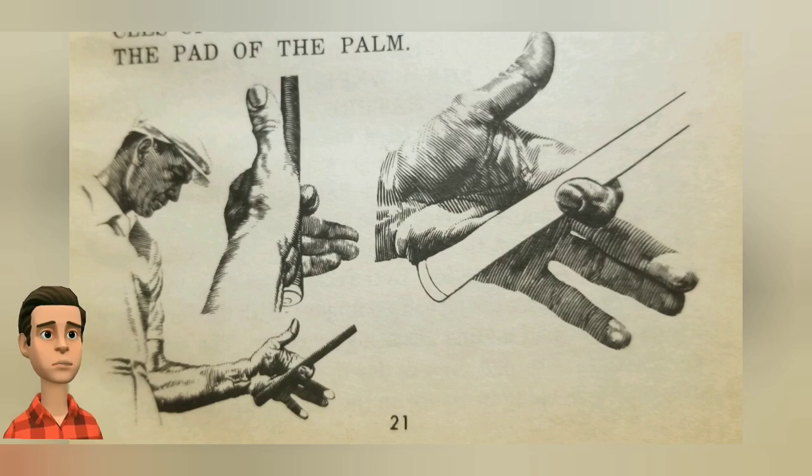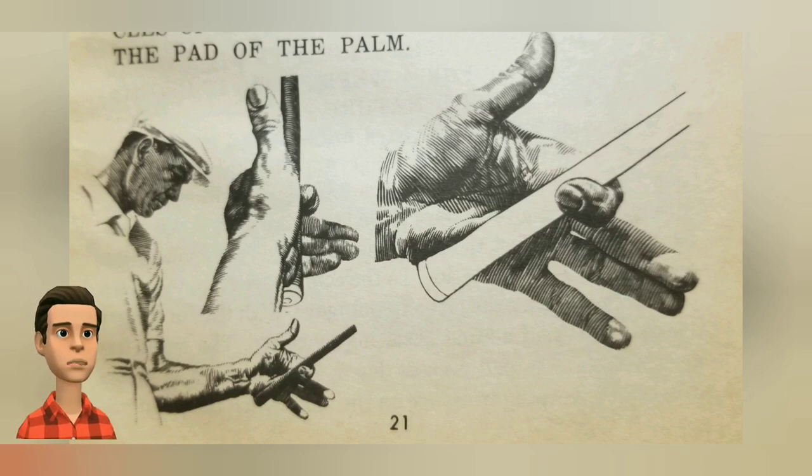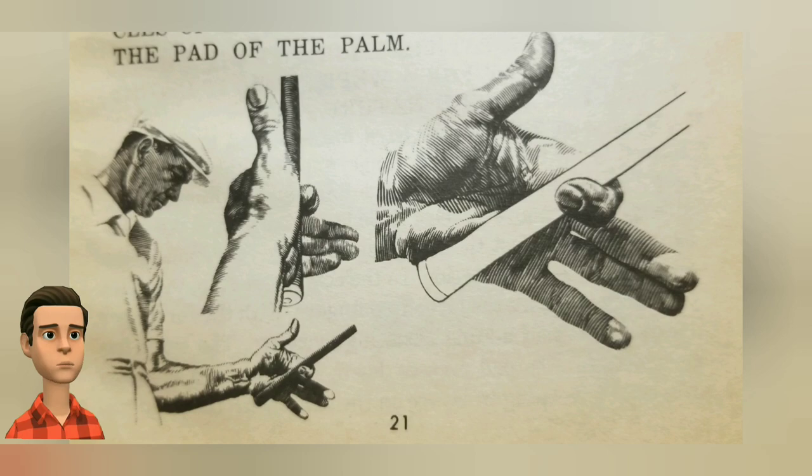Crook the forefinger around the shaft, and you will discover that you can lift the club and maintain a fairly firm grip on it by supporting it just with the muscles of that finger and the muscles of the pad of the palm. This step is a very important start of gripping.